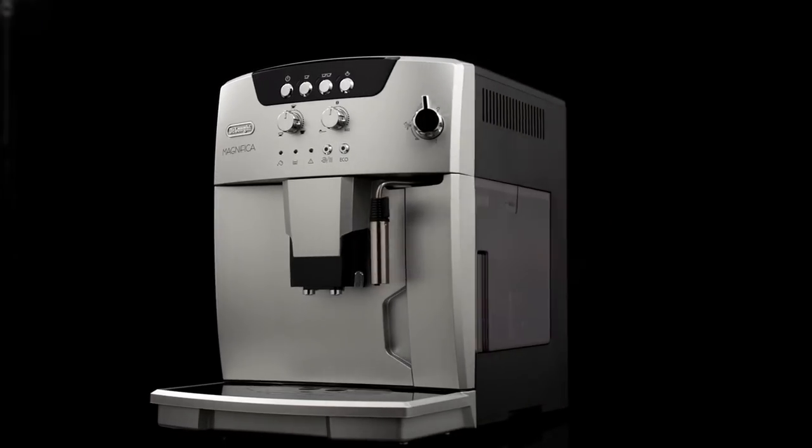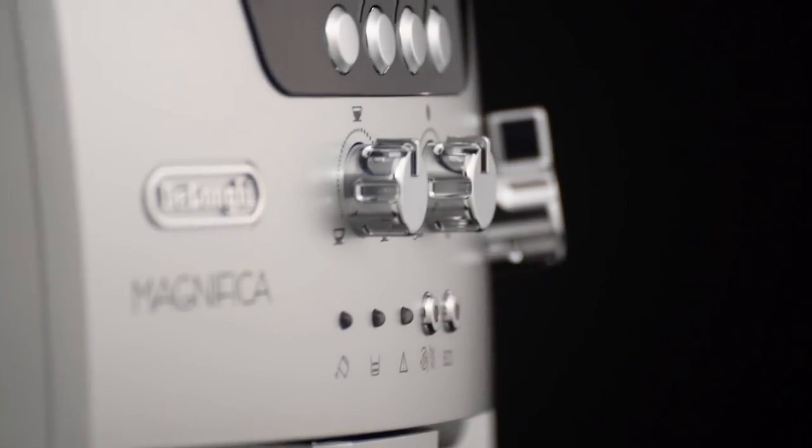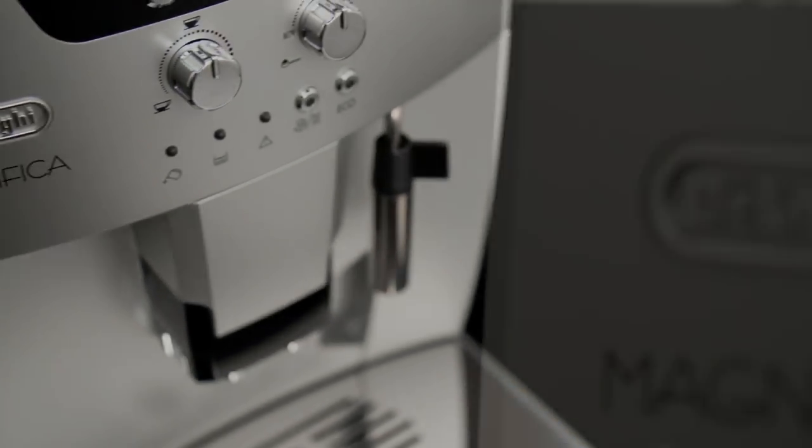To use the appliance, turn it on. When using the appliance for the first time, you need to make 4 to 5 cups of coffee or 4 to 5 cappuccinos before the appliance starts to give satisfactory results.